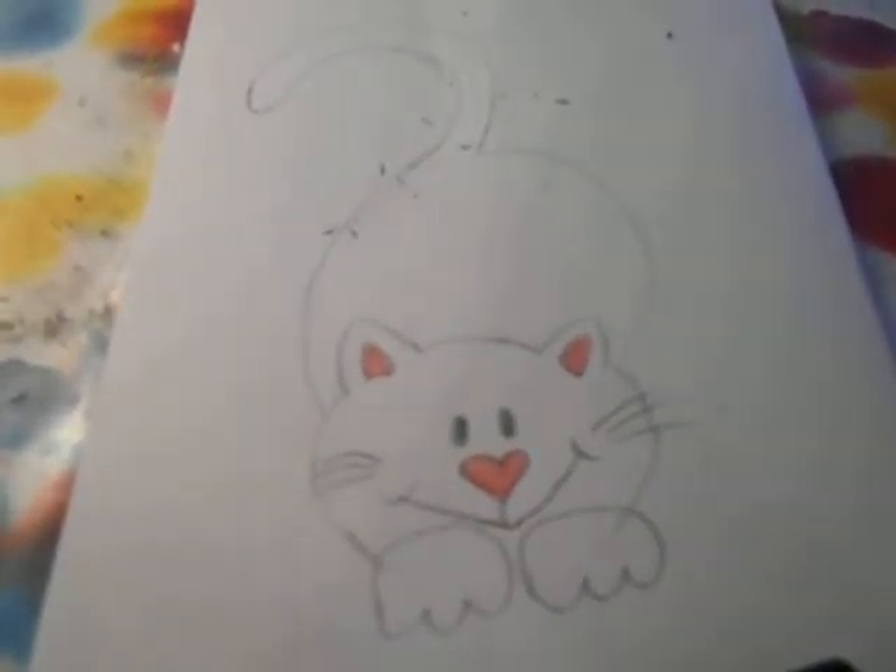And then your cat is finished. So thank you for watching. Please like and subscribe and stay tuned for more videos that will be coming soon. Don't forget to put in the comment section what you want me to do for you next time. Thank you.